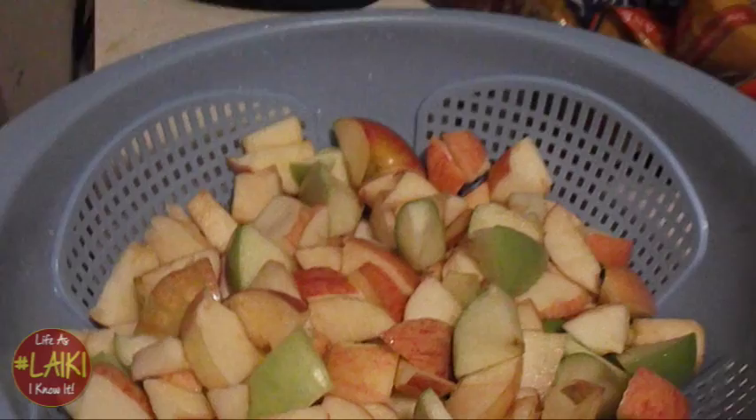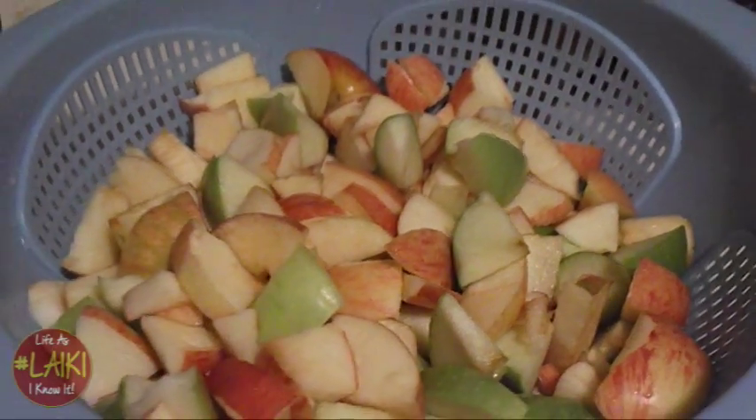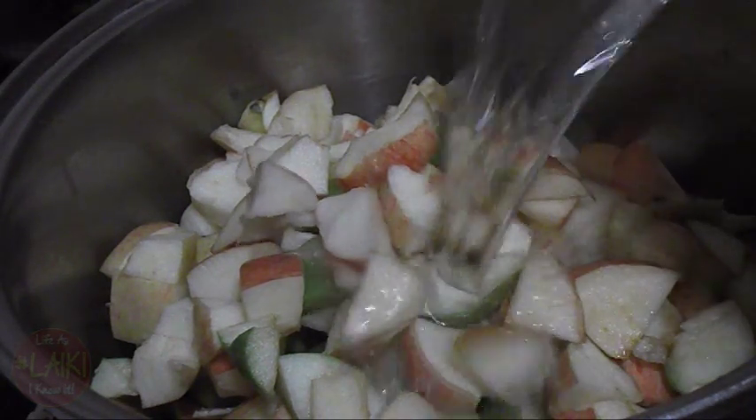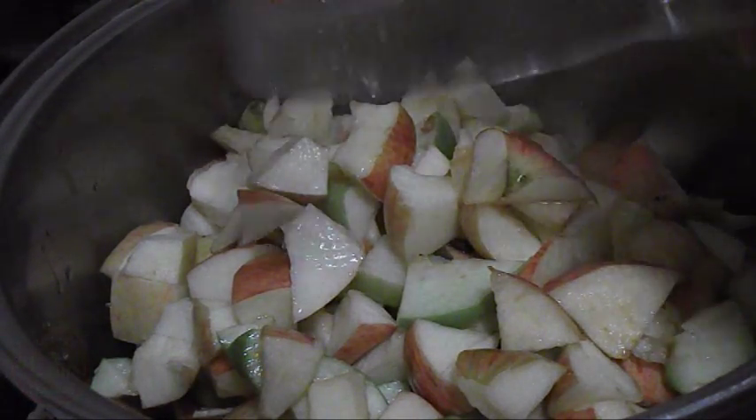After you've got them cored, peeled, and cut up, you're going to wash them thoroughly. Then you're going to add your apples to a pot. I'm going to be putting the ingredients in the bottom.